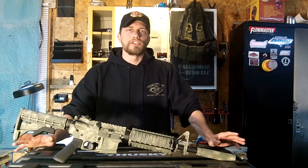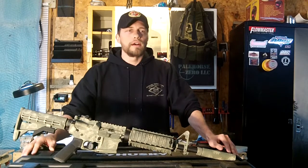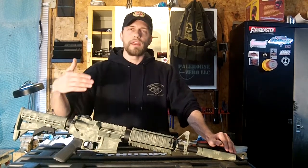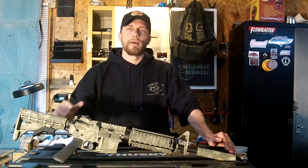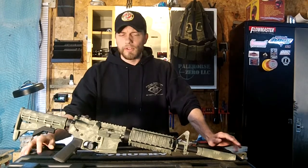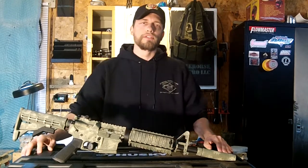He's got a sweet range down there. It's hilly, wooded terrain — perfect for movement to contact and all that kind of stuff. You're moving through uneven terrain, up hills; it fatigues you and keeps you off-balance, so you get really good training. He's also got lanes of fire where you can shoot out to 300 yards.